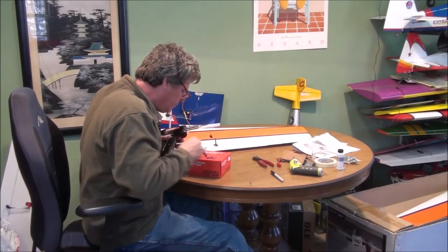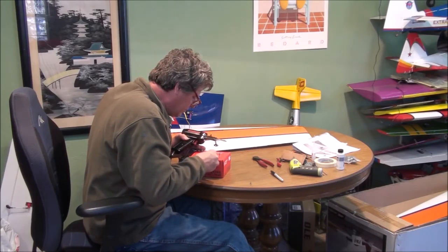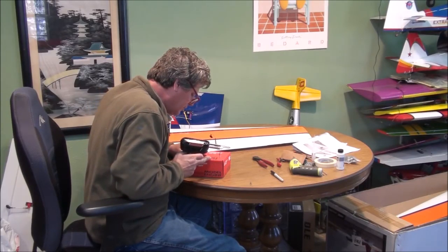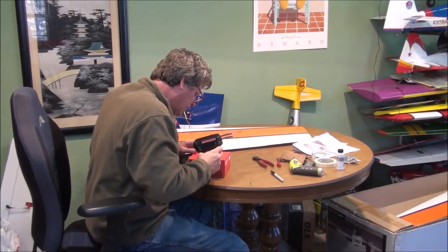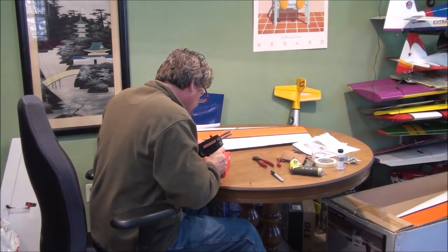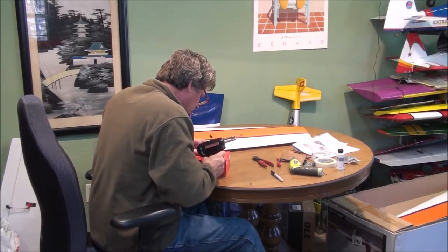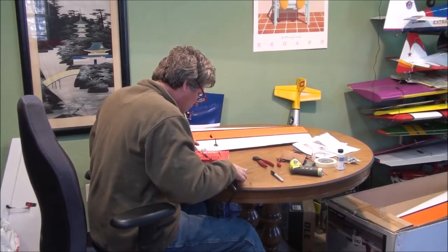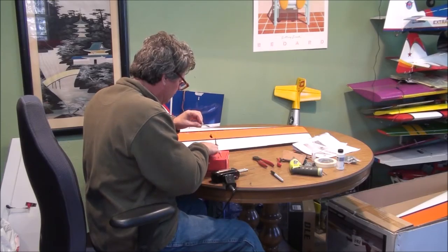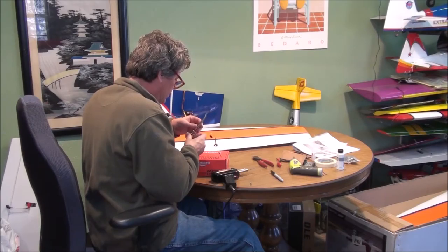I actually set my clevis on it — it's not all the way on because the solder is kind of there. Heat it back up, push it on. A lot of times your marks go away, so if you keep an eye on where it was located on this little clip, you'll be pretty close.